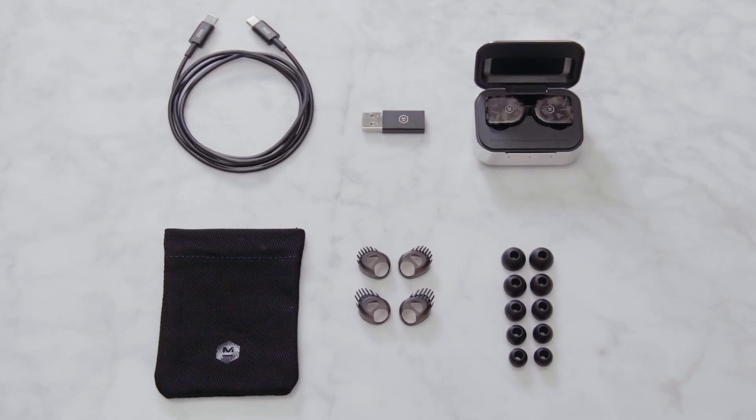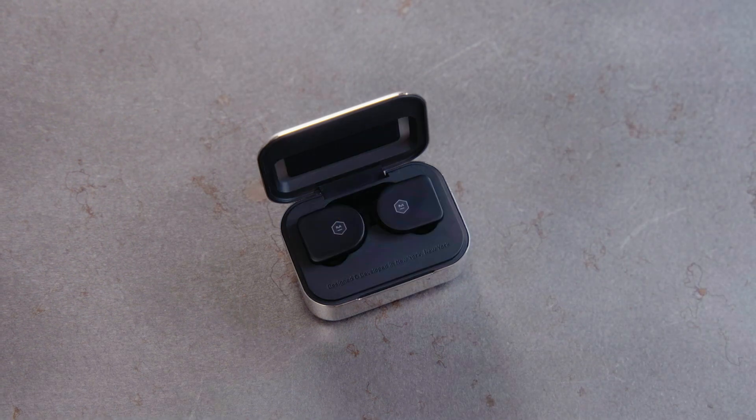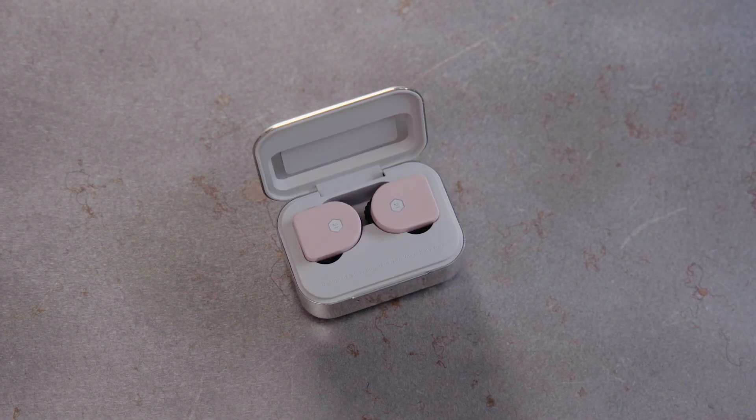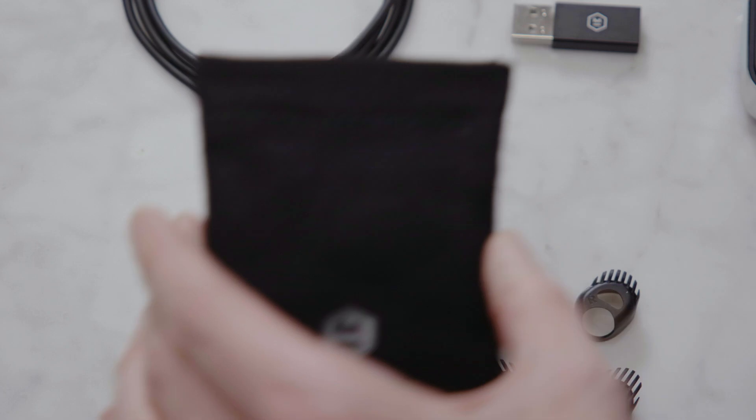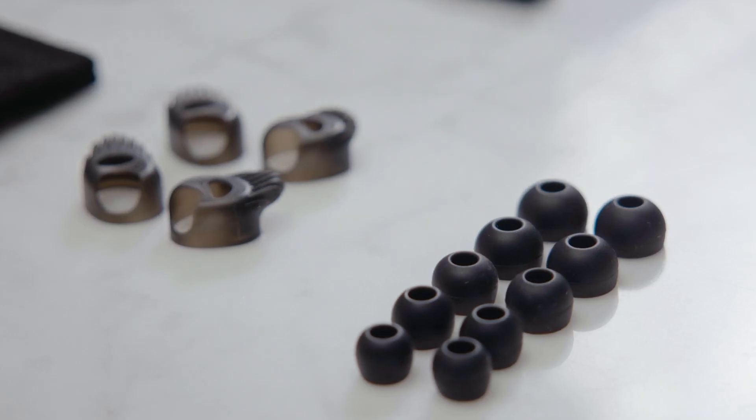The MW07 True Wireless Earphones are currently available in several colors and come in a hand-polished stainless steel charging case. Also included are a canvas pouch, charging cable, adapter, fit wings, and eartips.